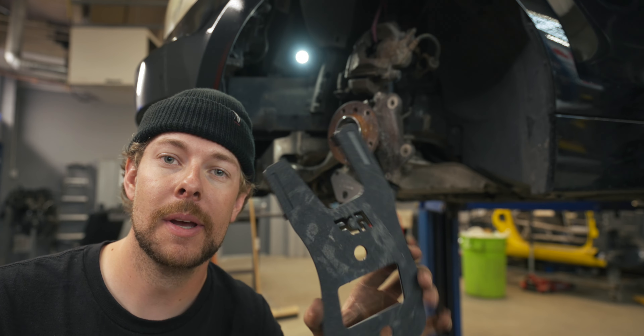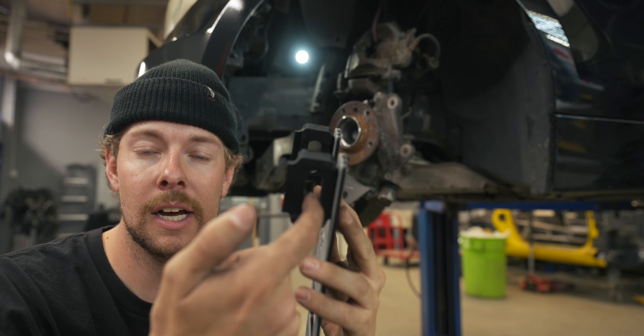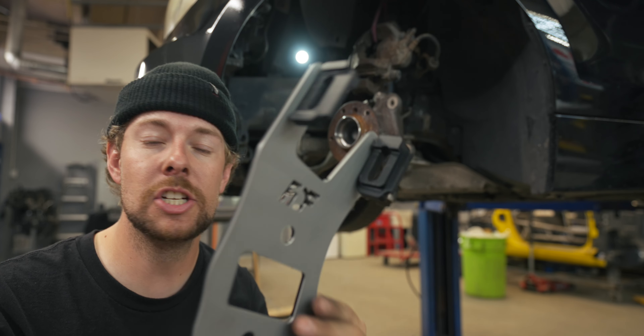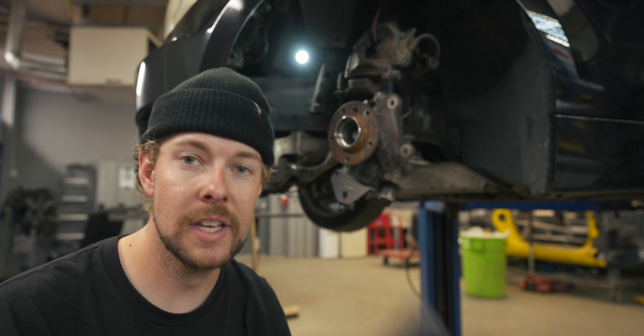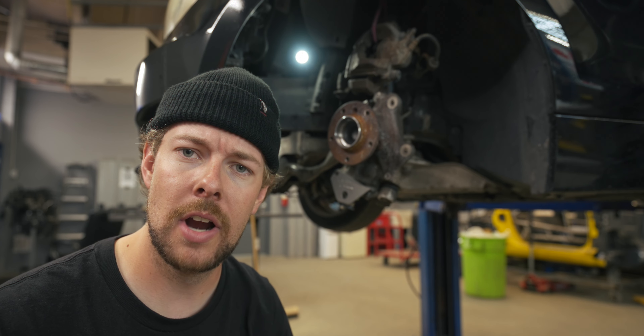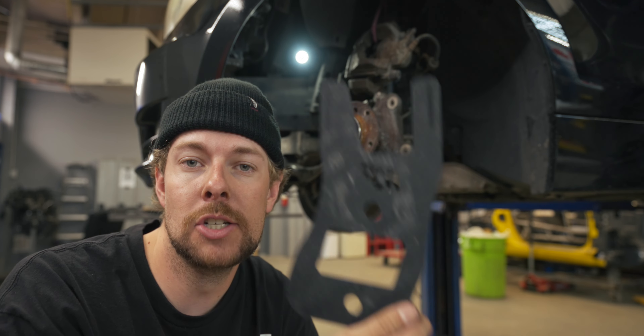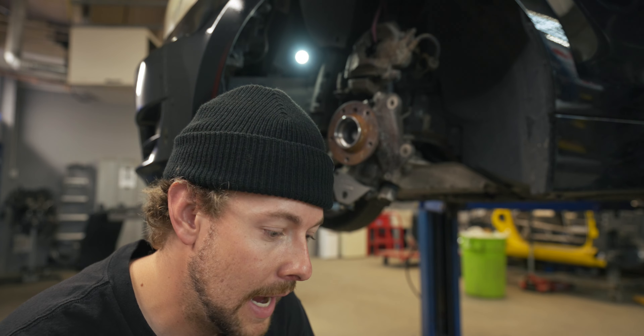We also have this bracket that we test fit — I'll let you take a guess in the comments what this bracket is for, but this slot may give it away. This is just 3D printed. We test fit this on the car and it fit up good. This is going to be tested by a couple of other drivers that we know. Another hint: this is going to be for both grip and drift racing, so this isn't just a drift part.